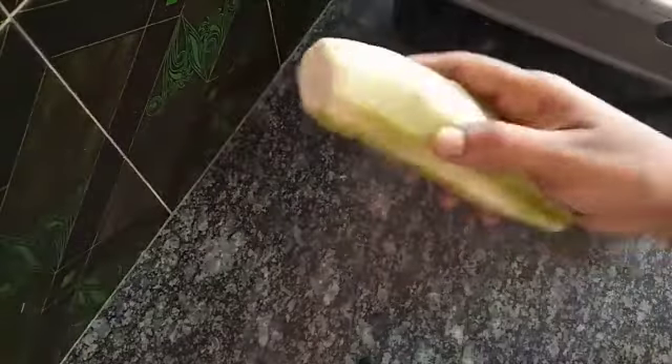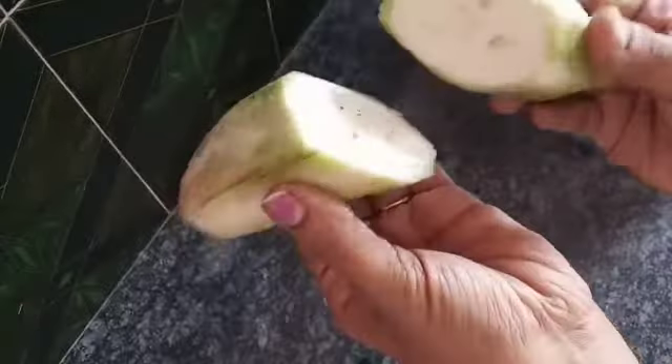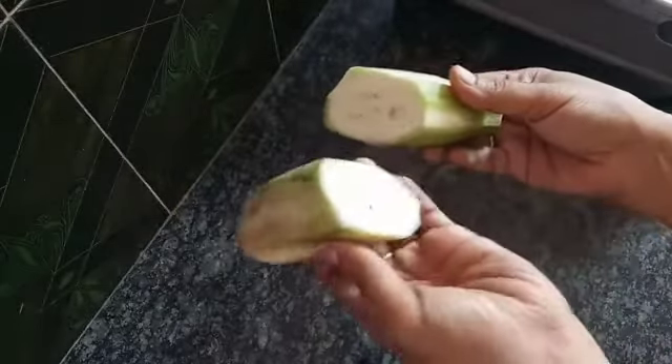You can put it in a bag and peel it. You can cut it in a slant, and you can cut it in a bowl.